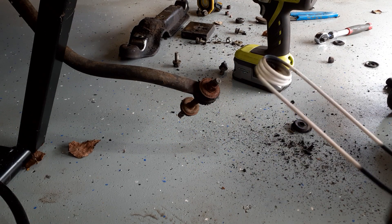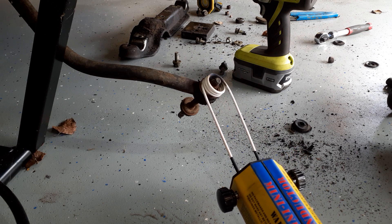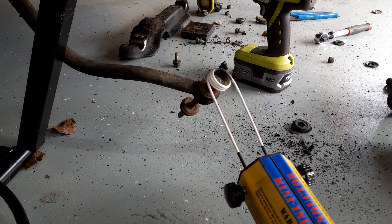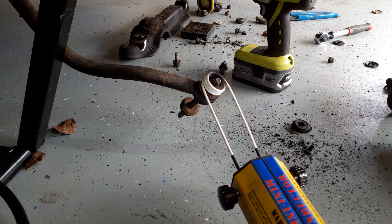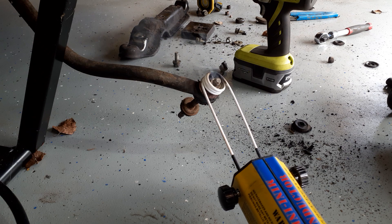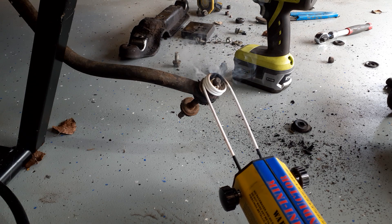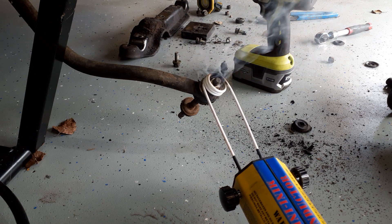I just want to bend that slightly so I can get a good angle. I'll start it up — you can maybe hear the fan. Shortly you'll see smoke. There's all the smoke — burning rubber. We're about 15 seconds in, 30 seconds in. There's some bubbling at the top; I'm not sure if that's penetrating fluid or what.